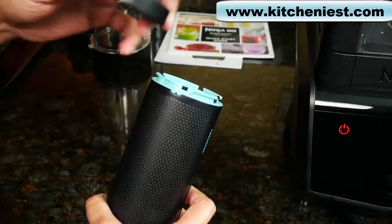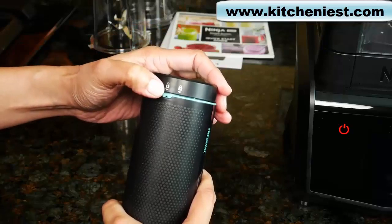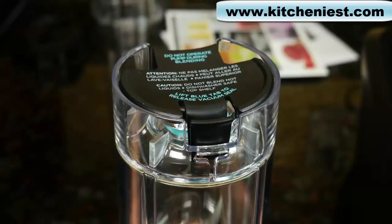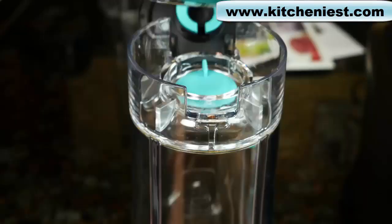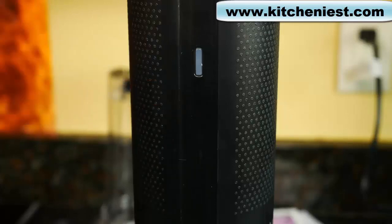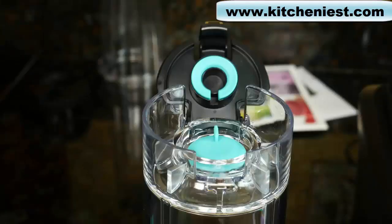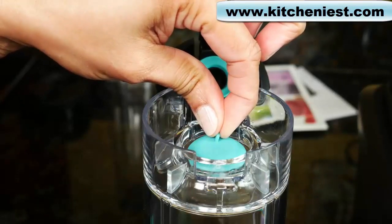On the pump, there is a little arrow that matches with the arrows on the cap. Match up the unlock arrow and turn to lock. To use the pump on the single serve cup, lift the tab and put the pump right on top — it just sits on top. While it's vacuum sealing, there will be a white light, and a green light when sealing is complete. Then press the button and lift the pump off. After you finish blending, pull up gently on the tab until the hissing sound stops to release the vacuum seal.